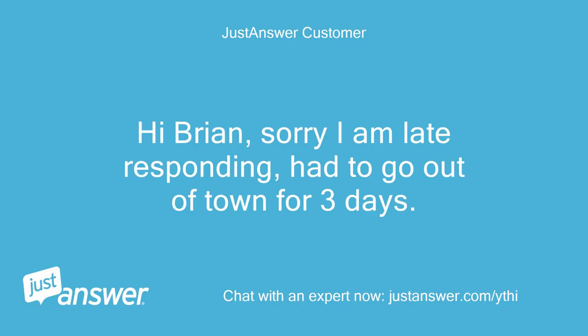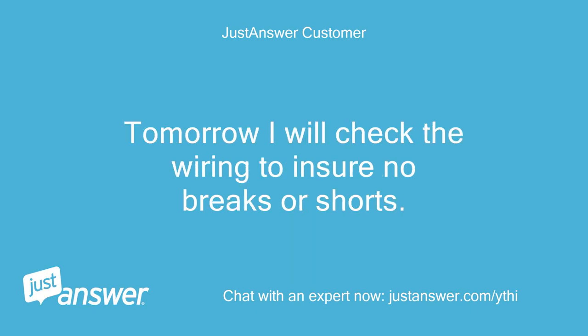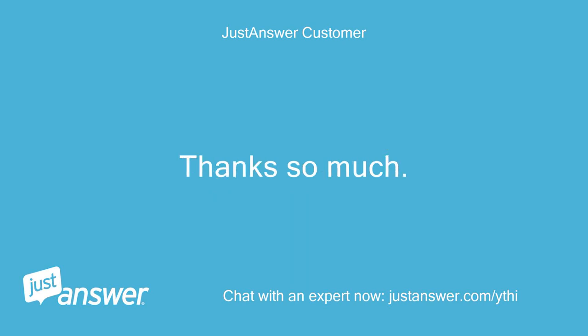Hi Brian, sorry I am late responding — had to go out of town for three days. Based on your instructions I am now convinced that the problem is not with the PTO electric clutch. Tomorrow I will check the wiring to ensure no breaks or shorts. Thanks so much. Sinclair Dameron.